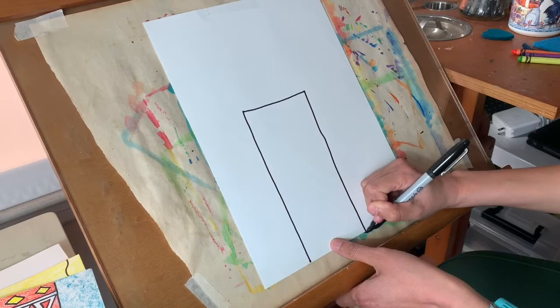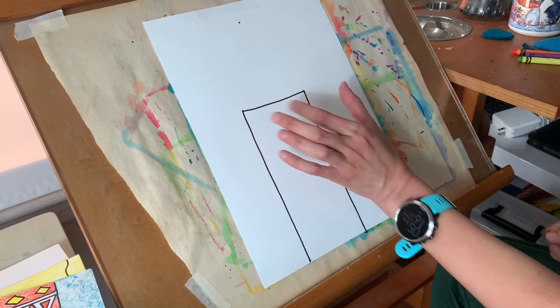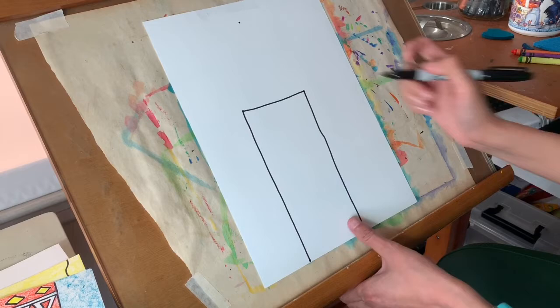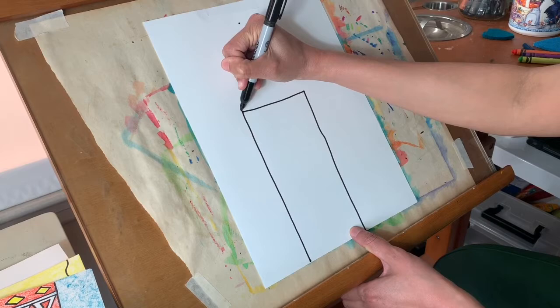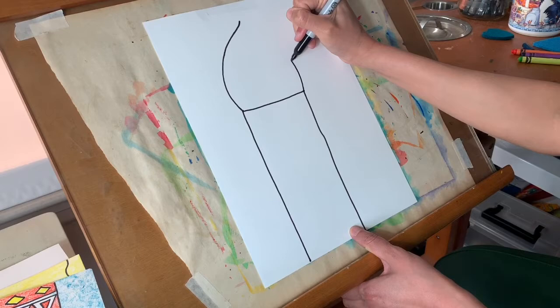To draw the dome I like to make a dot above the tower that's kind of right in the middle between the left and the right hand side — it just gives me something to aim at when I'm drawing. So I'm going to start from the left corner of my tower and draw a curve that goes right up to the dome, and then I'm going to start on the right hand corner and go right up to the dome like that.